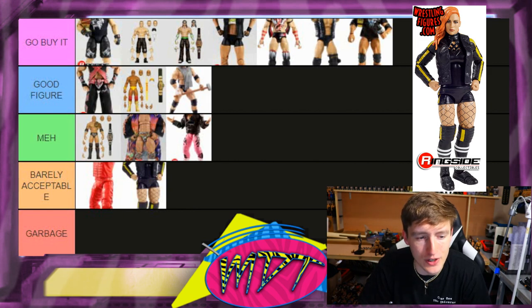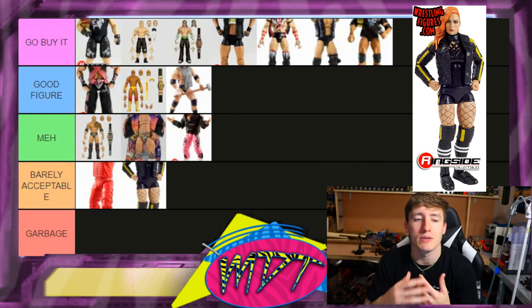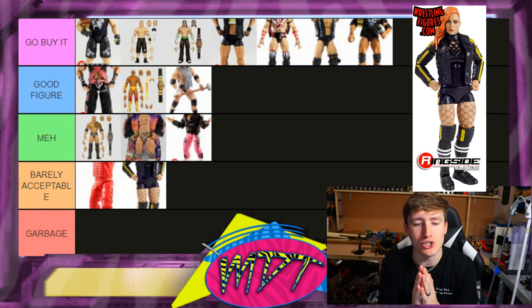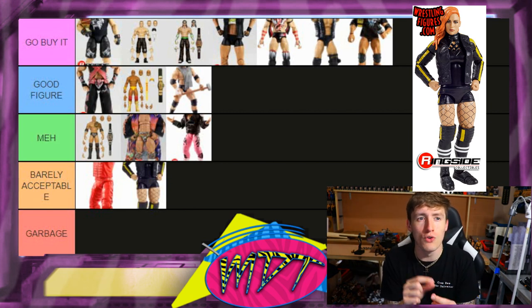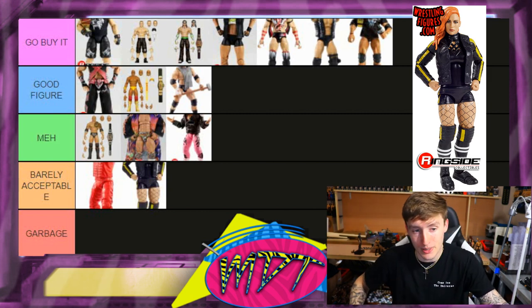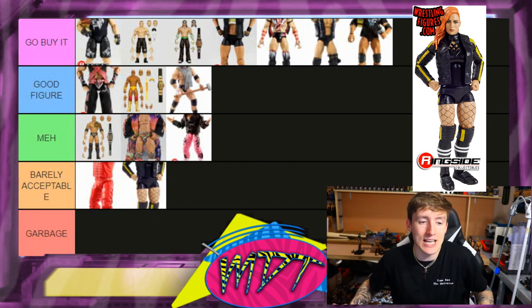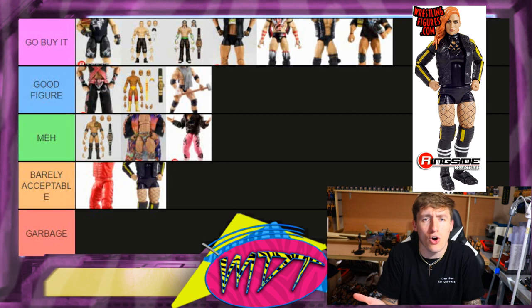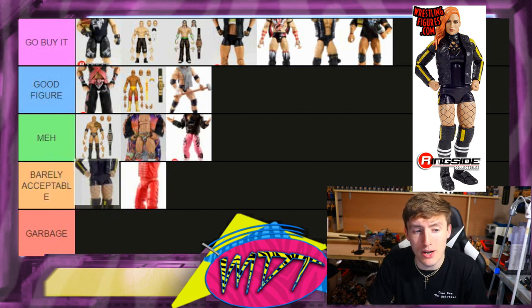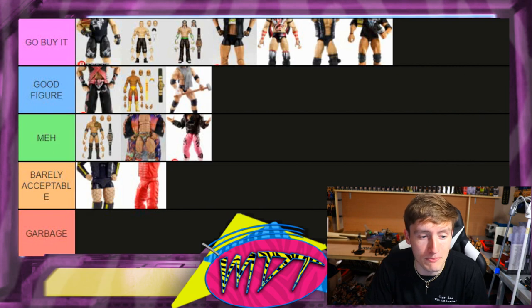Next up is Becky Lynch — Barely Acceptable for me. This is so close to Garbage because these head sculpts just don't look like Becky Lynch. I think they focused so hard on capturing her likeness that they overdid it. I love the WrestleMania 35 attire and getting both championships, but the head sculpts missed. There was also something weird with the feet — sock boots or something. Barely Acceptable, but still better than Shinsuke.